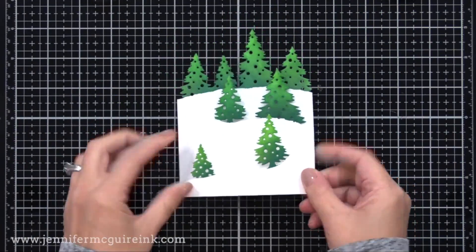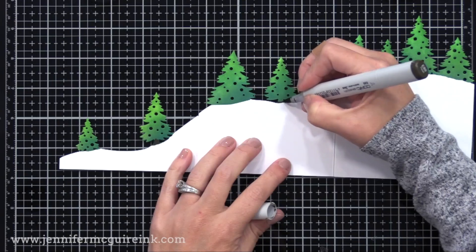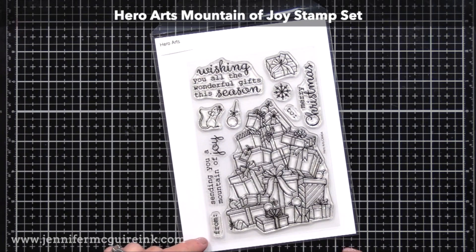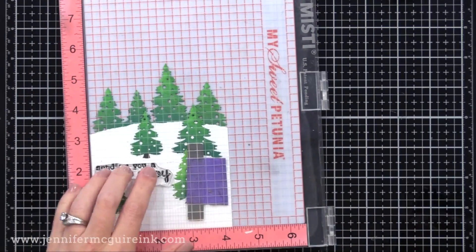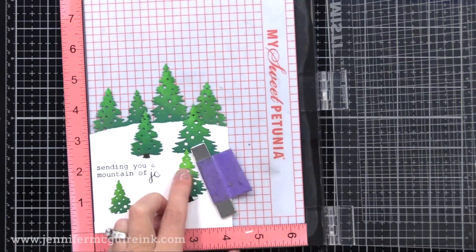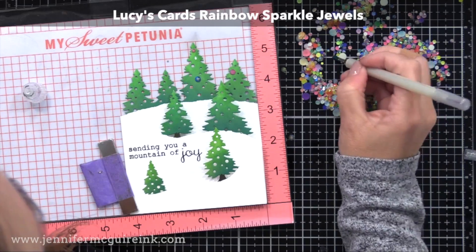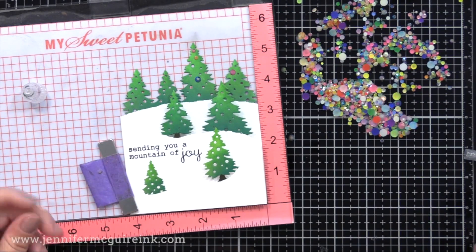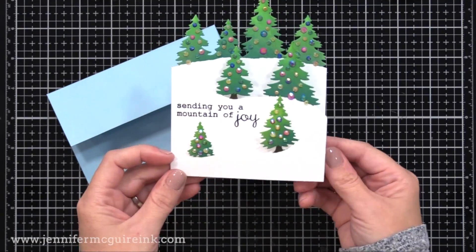I went ahead and inked up all the trees to create this fun fold card. I used a brown marker to color the trunks of any trees that had the trunk showing. I also added a simple sentiment from the new Hero Arts Mountain of Joy stamp set — the sentiment 'sending you a mountain of joy' fit nicely. I put the card into my MISTI stamping tool and stamped with black ink right onto one of the slopes. Then I added Lucy's Cards rainbow sparkle jewels with a little liquid glue around the openings in the trees.